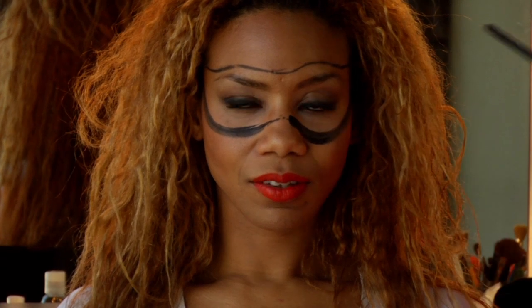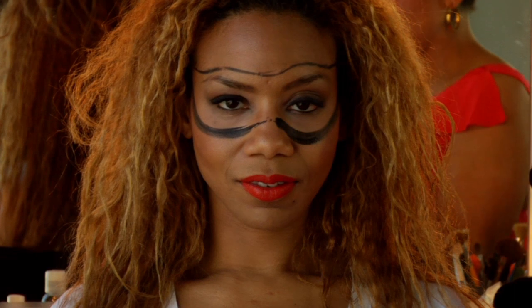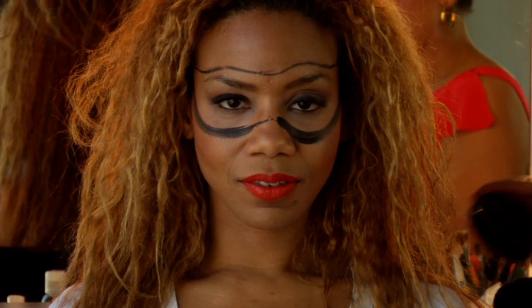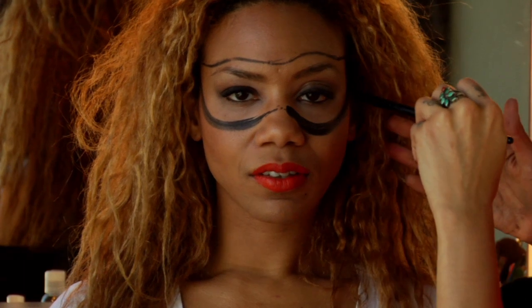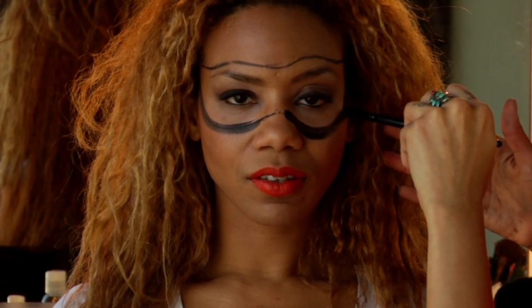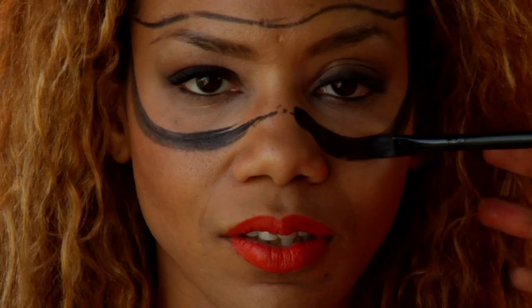So now I'm gonna go back the other way because I used too much water — I was too excited to get back to the makeup and I made it a little too watery, making it translucent. We don't want it translucent. We want it to be a very thick dark line.